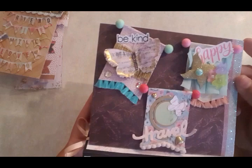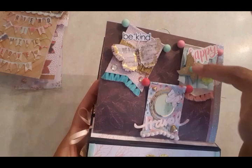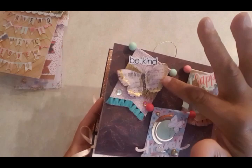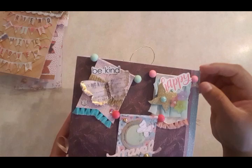The banners say 'be kind,' 'happy,' and 'travel.' This one has a little globe, this one has those little windmill things, and there are little flowers there. I added little pearl accents from Michaels, some butterfly embellishments, and these little pieces with ball ends — those I got from Michaels as well.